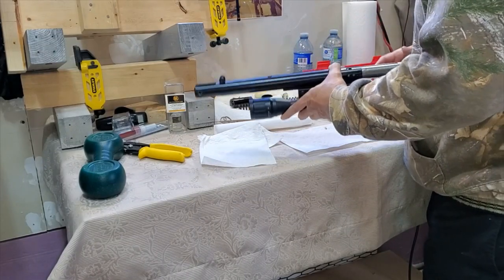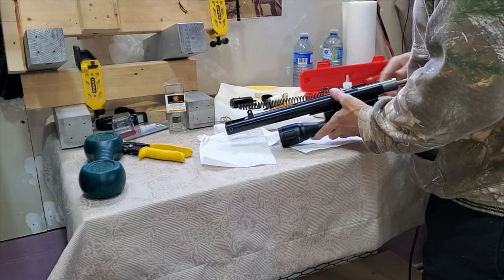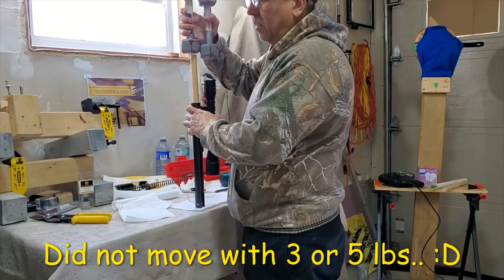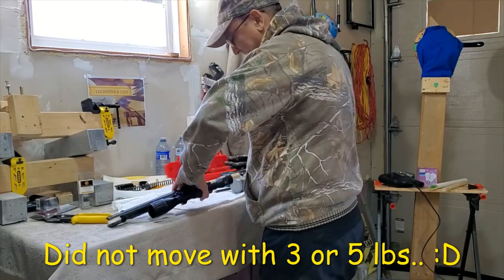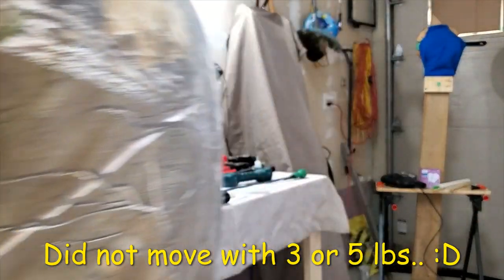I slide the seal inside like this. It took 10 pounds to move that seal — yes, it moves at 10 pounds.